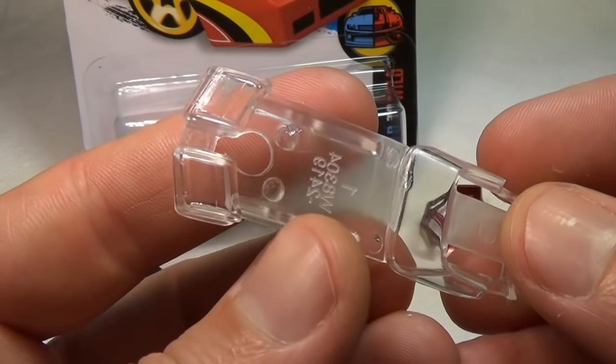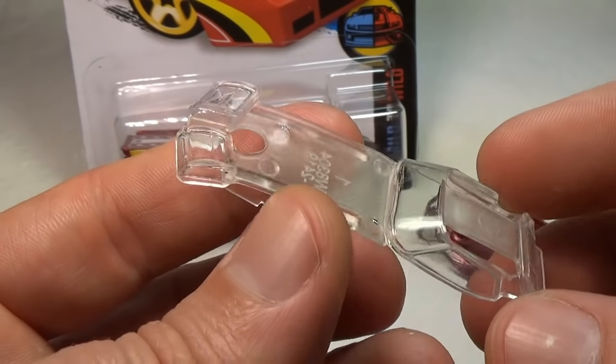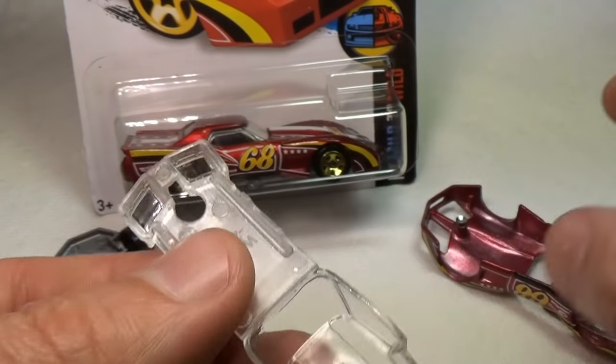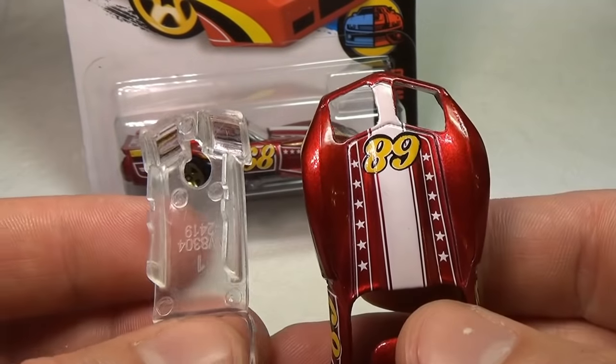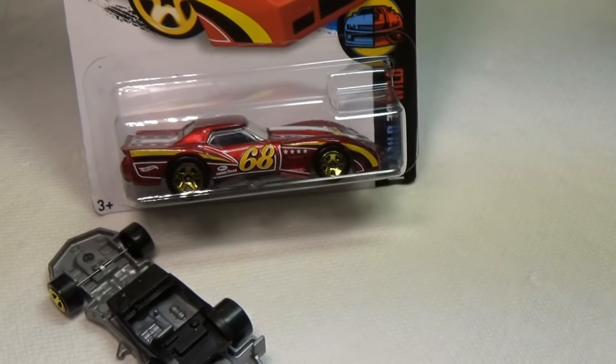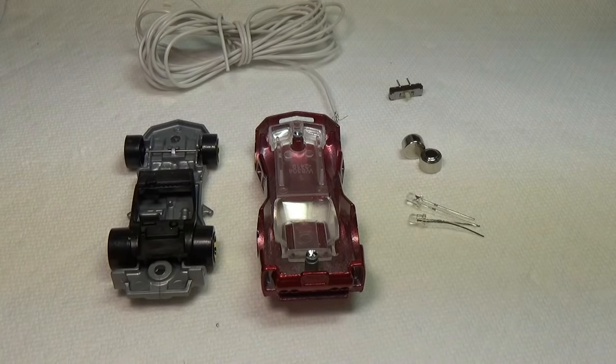I pre-drilled the rivets on this car to get an idea of how much room I have to work with. Looking at the car and the packaging I was pretty sure I would have almost no room, but after getting it open I was surprised at how much room I actually had. After seeing this I decided to go ahead and use this particular model.